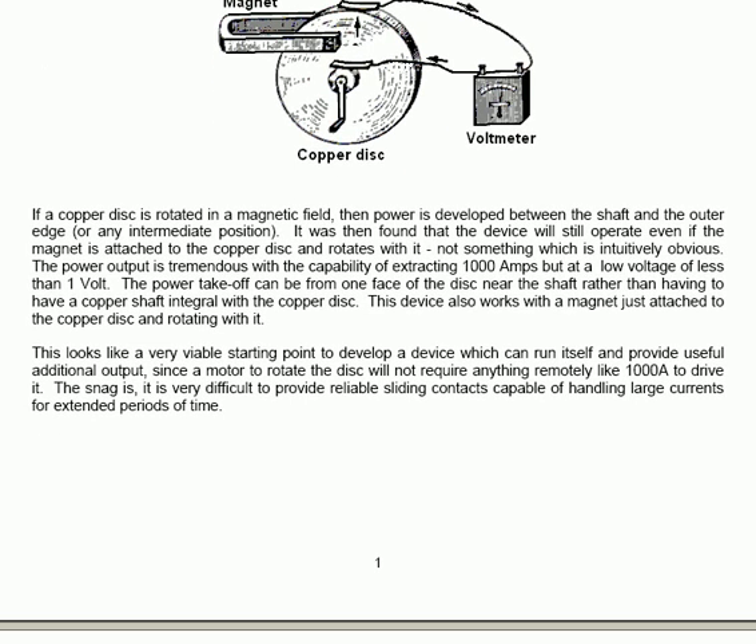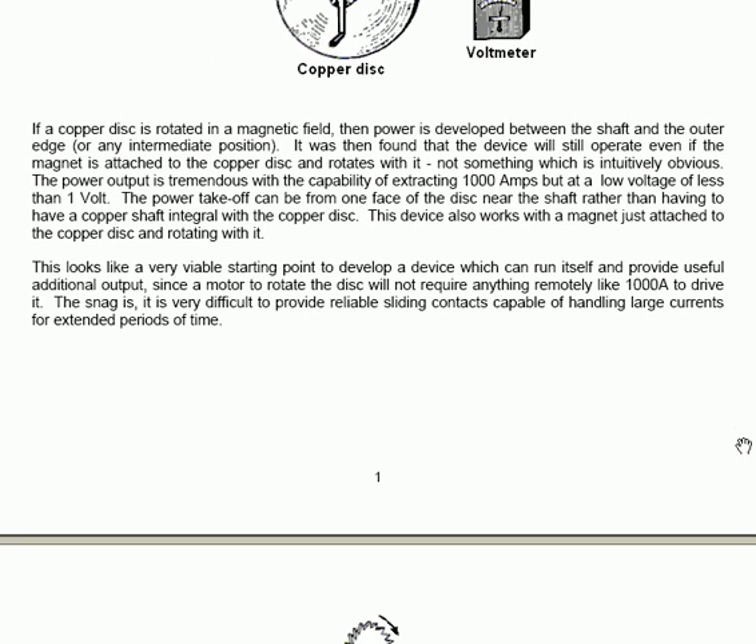The power take-off can be from one face of the disk near the shaft rather than having to have a copper shaft integral with the copper disk. This device also works with a magnet just attached to the copper disk and rotating with it. This looks like a very viable starting point to develop a device which can run itself and provide useful additional output, since a motor to rotate the disk will not require anything remotely like 1000 amps to drive it. The snag is that it's very difficult to provide reliable sliding contacts capable of handling large currents for extended periods of time.